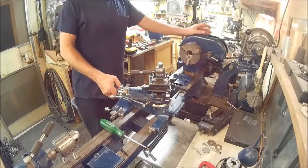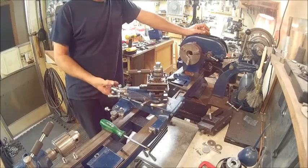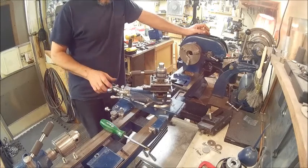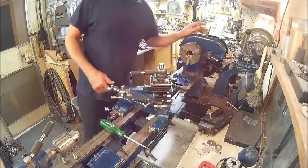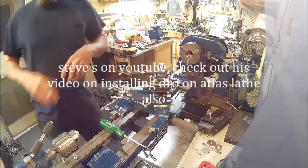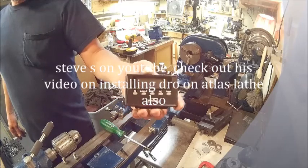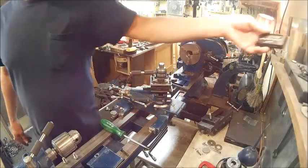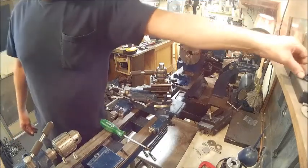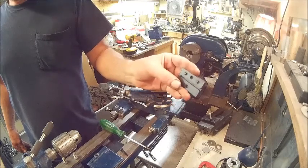Welcome back to the Bison Workshop. I'm Bob and today we're going to put a DRO on the 10-inch Atlas lathe. Yes, it's been done — Steve did one pretty much the same concept. We're going to use this DRO and it's magnetic. It can stick to metal, or it comes with this bracket that you just screw to the wall and then slide down on it.